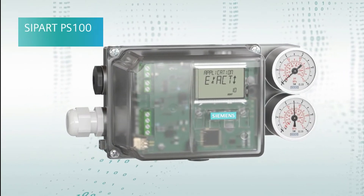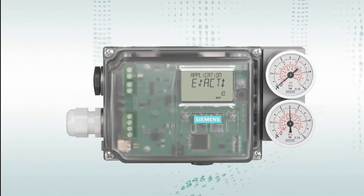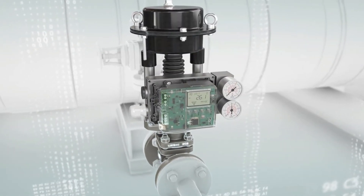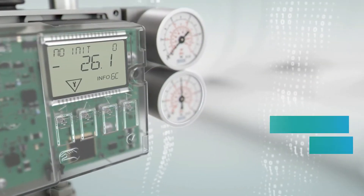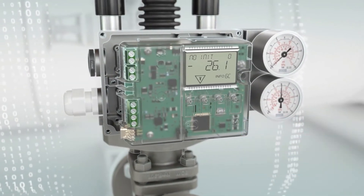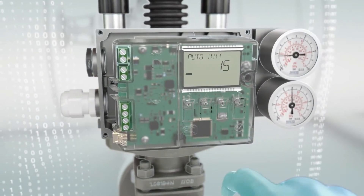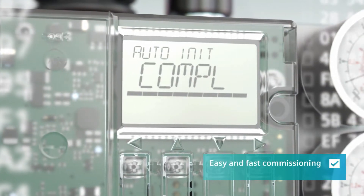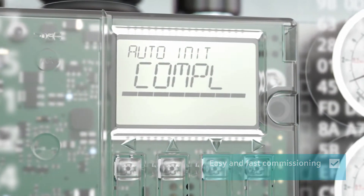Oh, is this one new? A big display — well, I sure hope it's easy to use. I see there are four buttons. Really? And initialization requires just a single push of a button. Wow, okay!